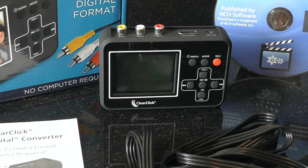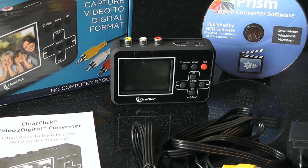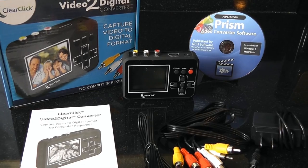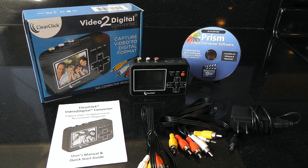Introducing the ClearClick Video to Digital Converter. This easy device is the simplest way to transfer your old video tapes to digital format. Restore old family memories to enjoy them again and share them with others.